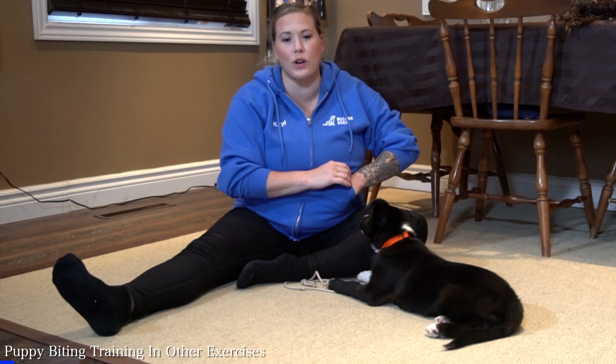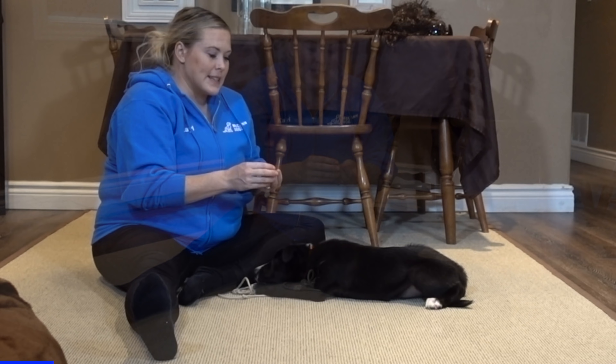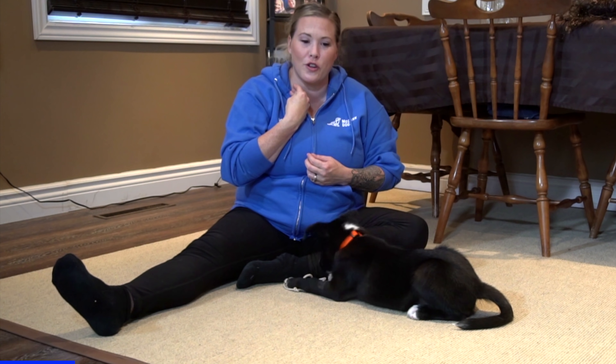I want to show you a training exercise that's a great one to start with — it helps teach your puppy to be a little bit more respectful around your hands, especially when you're holding food. Basically, you're going to take a couple of treats. I went to have the food in my hand and I felt a little bit of teeth on my hand — he's not biting me drawing blood or anything drastic, he's just not being careful with his teeth around my hands.